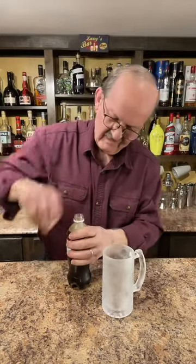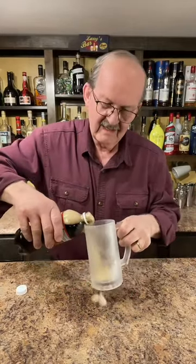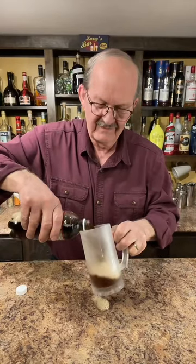Let's add some root beer to our chilled mug. Whoops! Overflowing. That's good — it's a good sign.